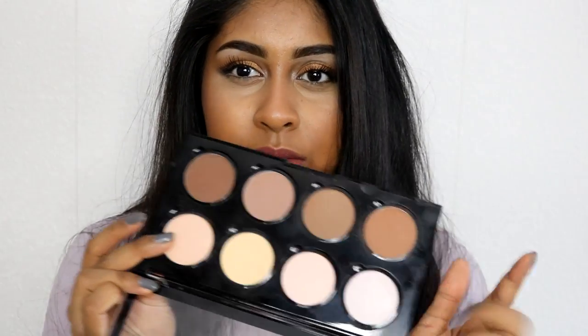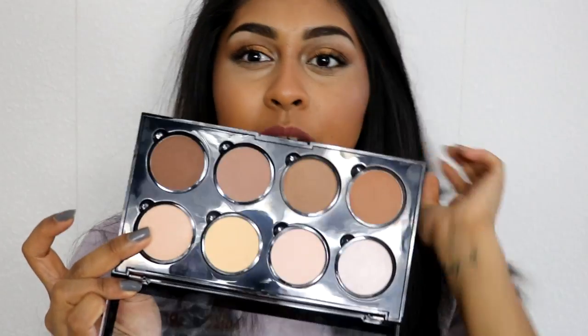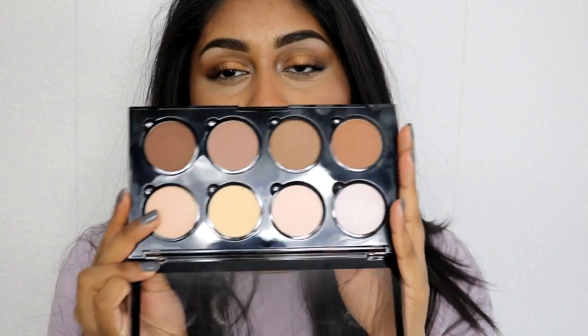So that's the demo of how I apply these powders. I got this for £18 on Boots.com and you get 8 powders. With the Makeup Revolution one you also get 8 powders, but I feel like the powder pans are smaller than these ones — and that palette is only £8, while this one is £18.